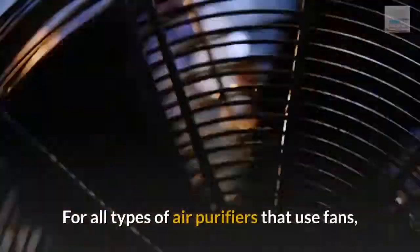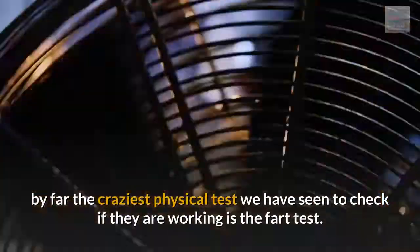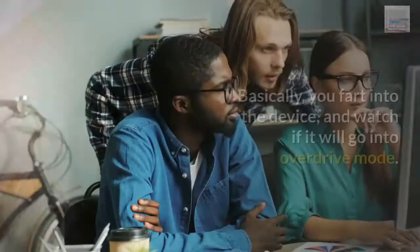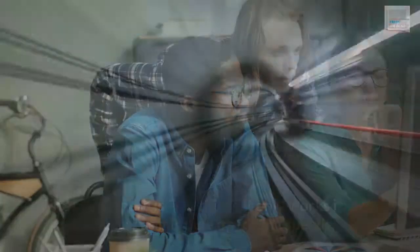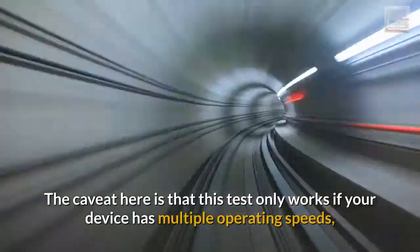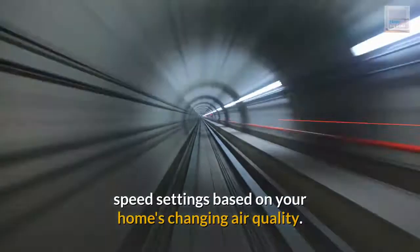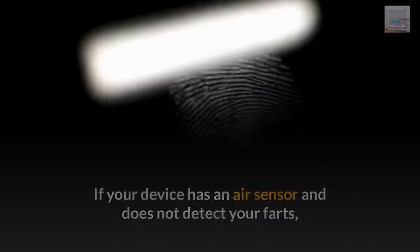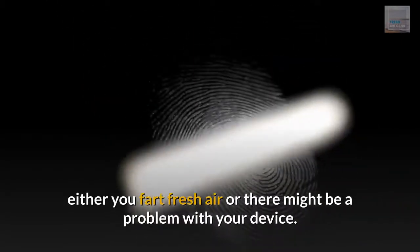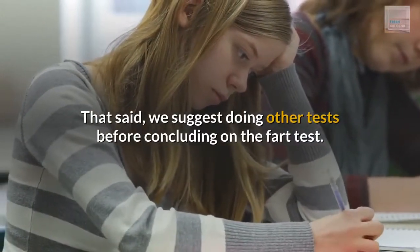For all types of air purifiers that use fans, by far the craziest physical test to check if they are working is the fart test. Basically, you fart into the device and watch if it will go into overdrive mode. The caveat is that this test only works if your device has multiple operating speeds and can automatically change between speed settings based on your home's changing air quality. If your device has an air sensor and does not detect your farts, either you fart fresh air or there might be a problem with your device. That said, we suggest doing other tests before concluding on the fart test.